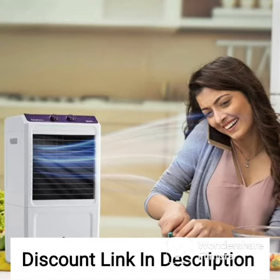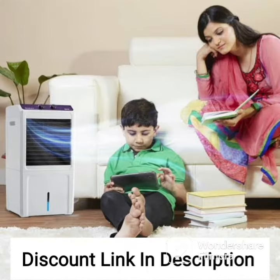The Symphony Jumbo 51 Desert Air Cooler is a great option for people who are looking for an efficient and effective cooling solution. It comes with a large 51 liter water tank capacity which makes it suitable for use in large rooms or open spaces.